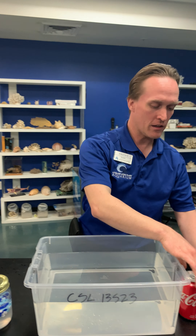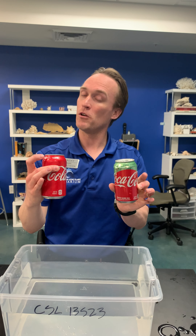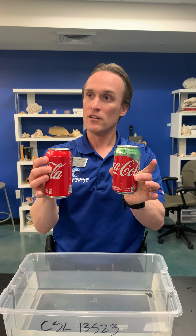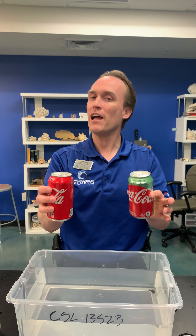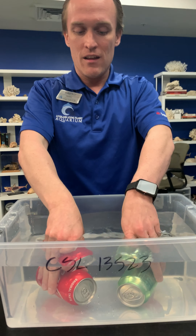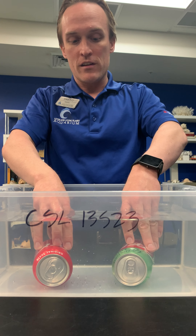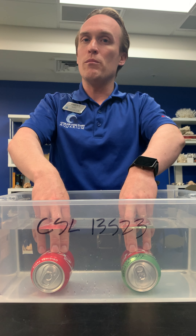Another neat way to show this is by looking at a couple cans of soda. These are both Coca-Cola and they are the same size, so you would think if they're the same size they weigh the same. Let's see what happens if we put them into the water — I'm going to put them all the way down. We've got original Coke and we've got the cane sugar and stevia Coke.